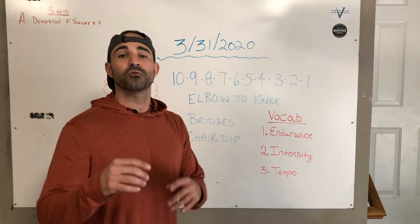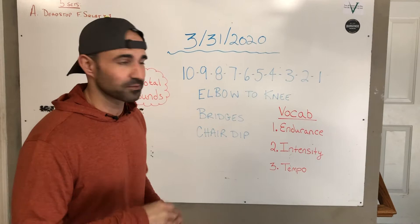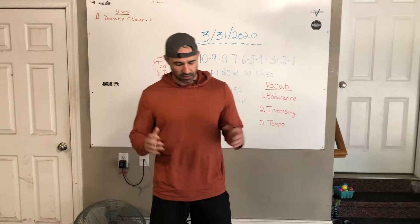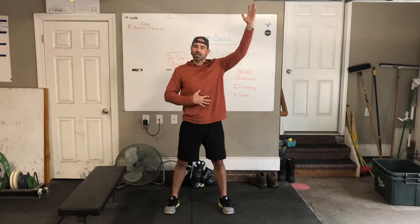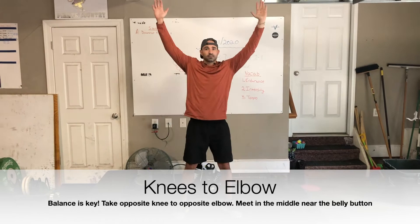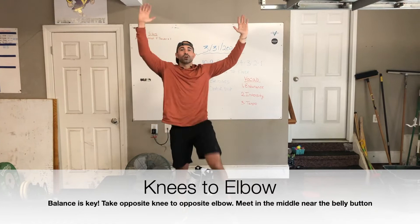Let's begin with knees to elbow — a very easy exercise. You're going to get your feet just shoulder width apart, hands up in the air like this, and take your right knee to your left elbow, meeting somewhere in the middle, working on crunching the abdominal muscles. One, two, three, four. Right there I'm working intensely and creating a very nice and steady tempo. Look at the definition below for tempo.